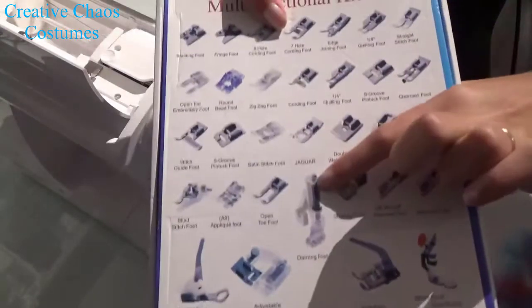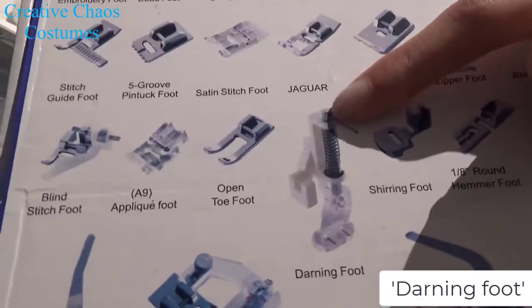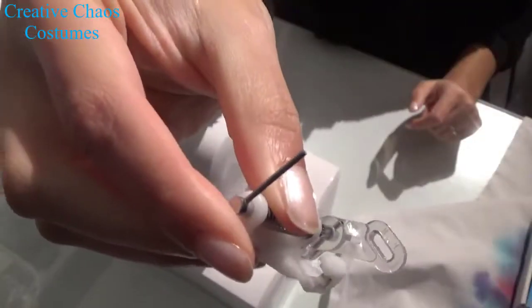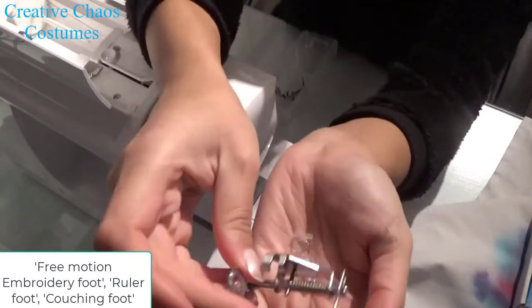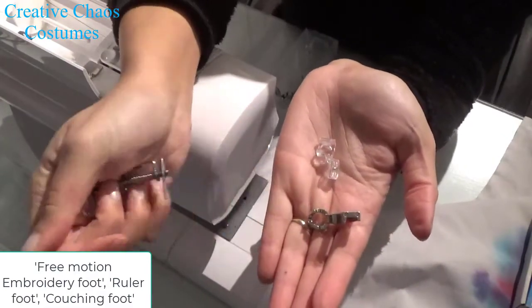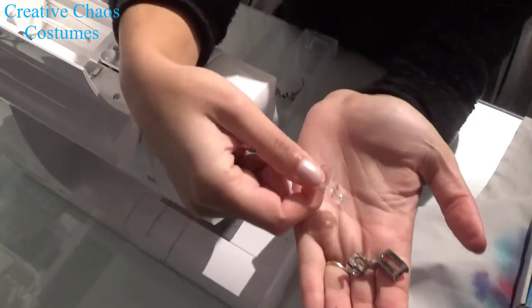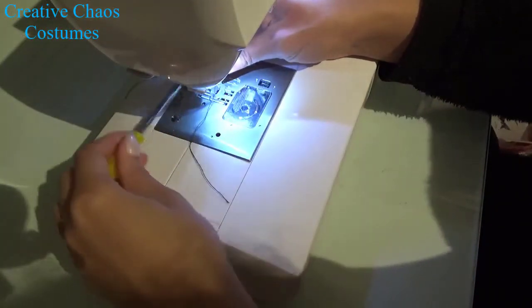I am using a darning foot. It has a spring in it and a clear ring to make it easier to see what I am doing. But there are a bunch of feet you could use — free motion embroidery feet, ruler foot, couching foot — anything that has a large hole which makes it possible for you to see your needle well.